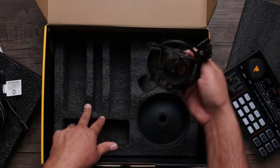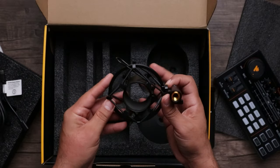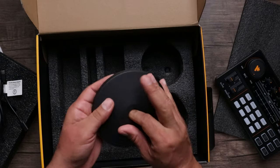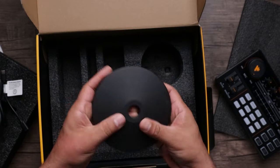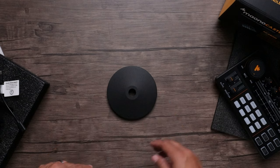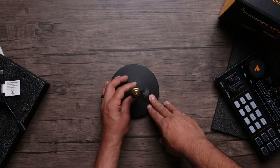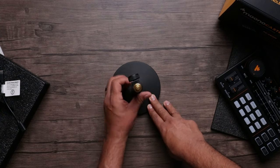We have our shock mount — this is your normal generic shock mount, nothing fancy, but it gets the job done. And we have a nice weighted base — really solid and heavy. There's no padding on underneath so it might scrape your desk, but your microphone's not going anywhere. Everything has a nice good weight to it, nothing's going to tip over. The base and neck are really solid.